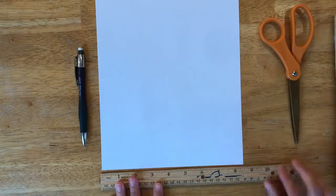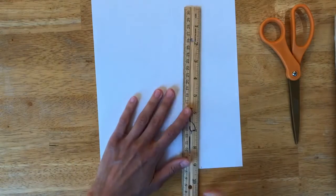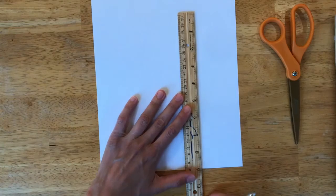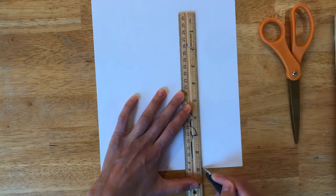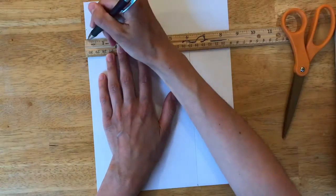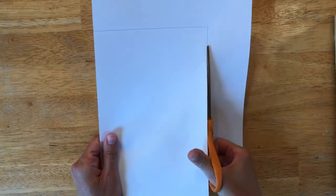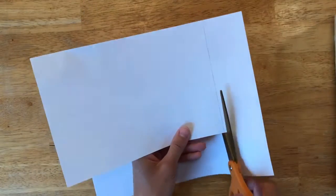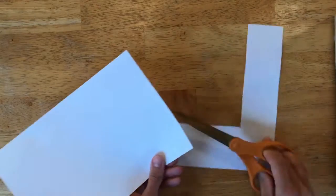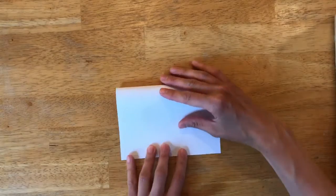The first thing we'll do is measure our card. Our cards are going to be six inches wide and nine inches tall. Use your pencil to mark off six inches at the bottom, draw a line up nine inches, then one more six-inch line at the top, and grab your scissors to cut out your card. When you're all done cutting, fold your paper in half and make a nice crease at the top with your finger, and you're ready to go.